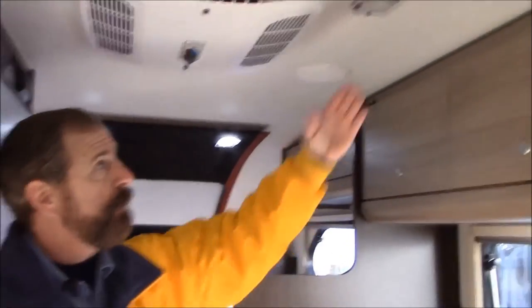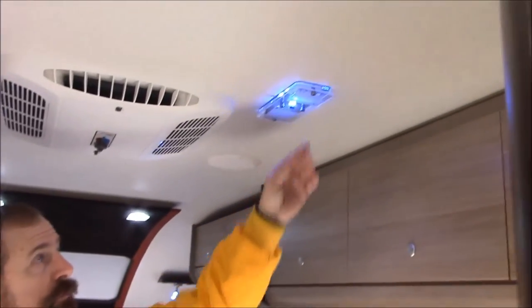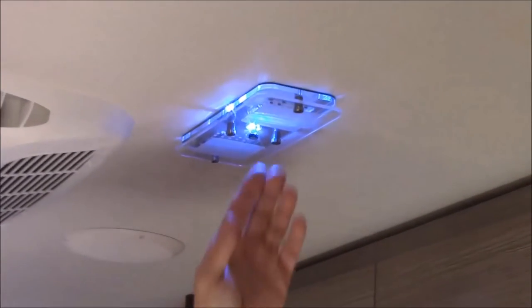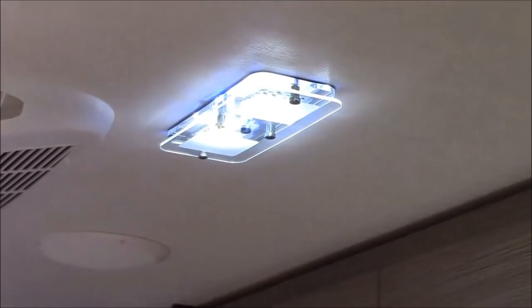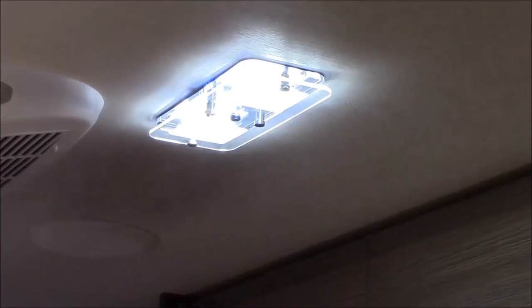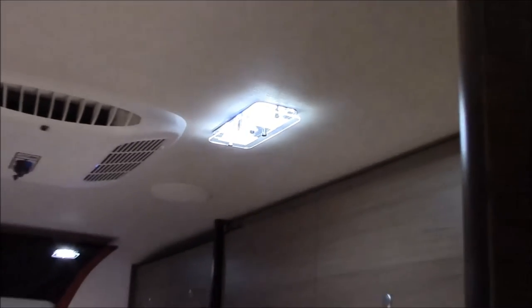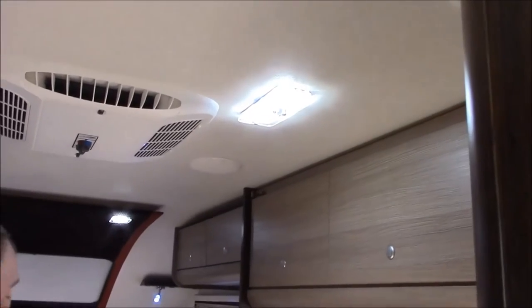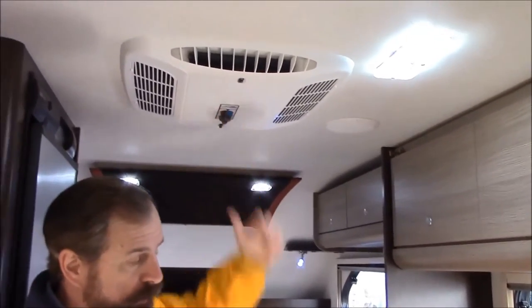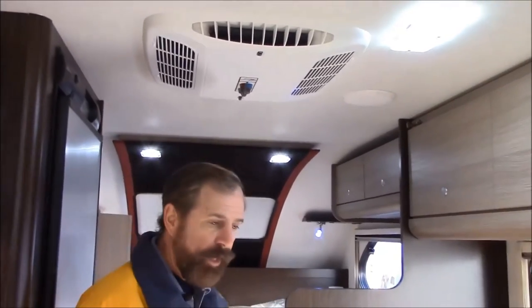Now let me show you this particular light over the dinette table — it has a few different functions. The first function: push the button and you have a blue light. Next you have a little bit of light, then a little bit more, and then of course full brightness. That's a nice feature. In the ceiling right next to it you have your air conditioner. This unit also has a water heater and a furnace.